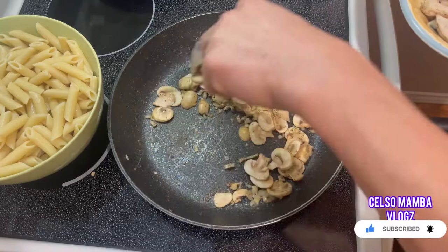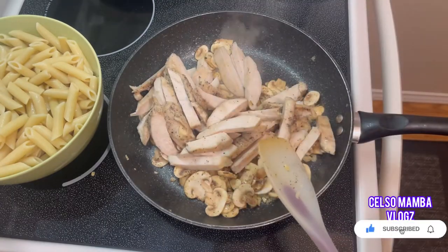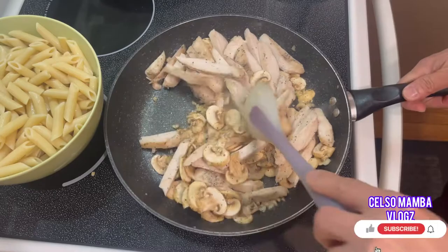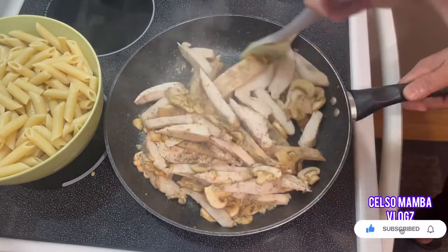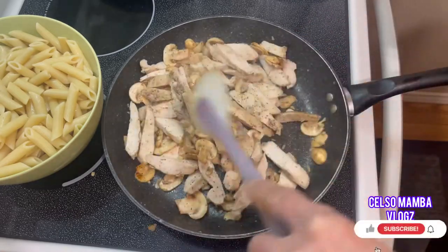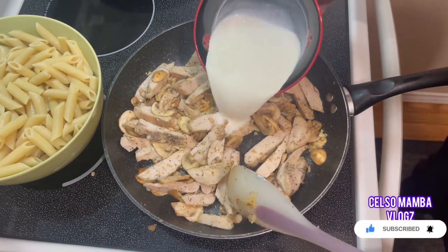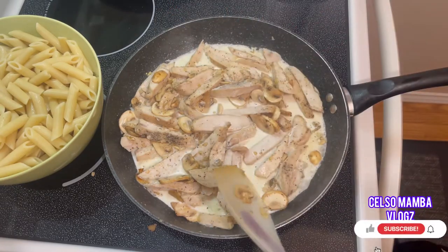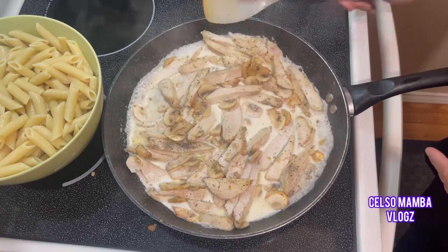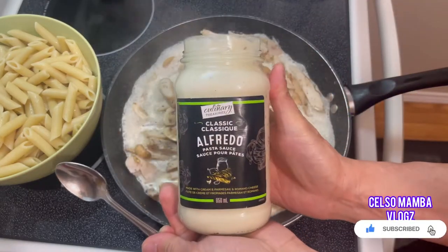Now we're gonna put our chicken breast — we prepared it earlier and baked it for about eight minutes. After sautéing for about two to three minutes, we're gonna put in our heavy cream, about 250 ml. Then we can also add our alfredo sauce, about 250 ml as well.